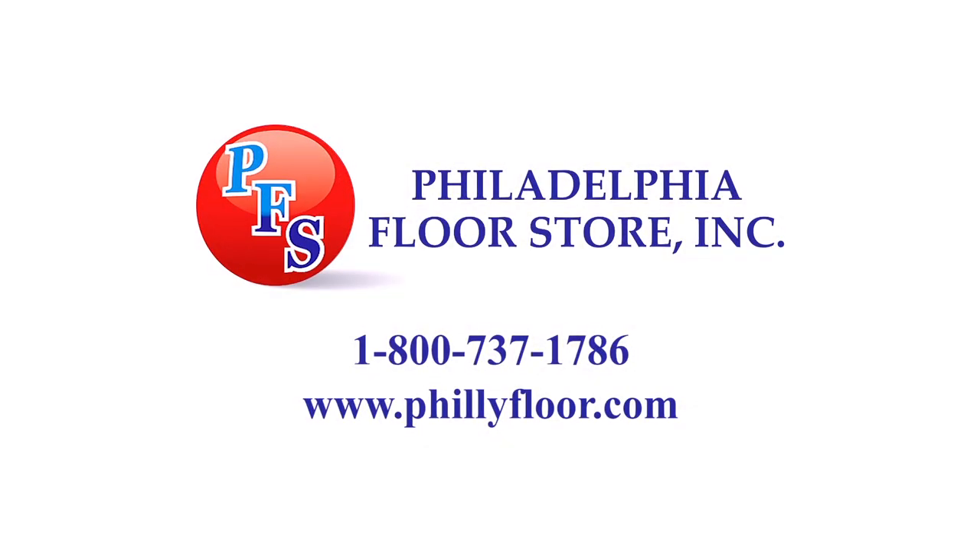The Philadelphia Floor Store is the one-stop shop for your hardwood and sport flooring needs. Hi, my name is Joe Glavin with Philadelphia Floor. Today we're going to talk about the Logler Trio.